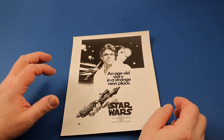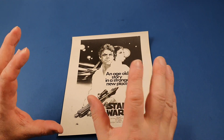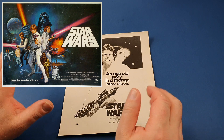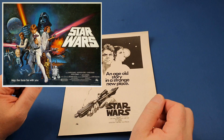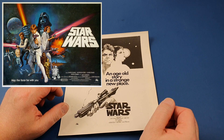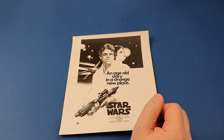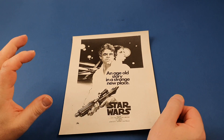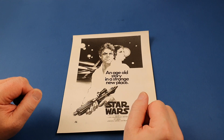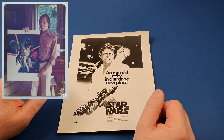He became friends with Tom Chantrell, who was the artist who painted the original Star Wars British quad poster — an absolutely iconic piece of Star Wars art, perhaps the best of those early posters. He also did the Empire Strikes Back as well. So this rep became friends with Tom and started buying bits and pieces from his collection, copies of his posters as well as some original artwork. At this time I was actually offered, if I wanted to buy it, the original artwork for the British Star Wars quad.